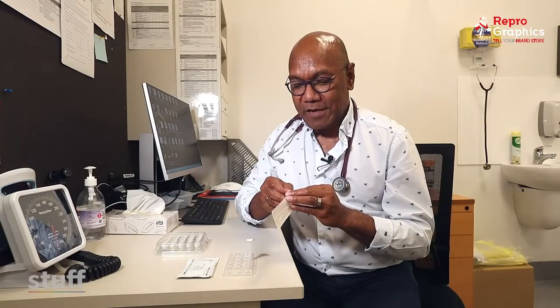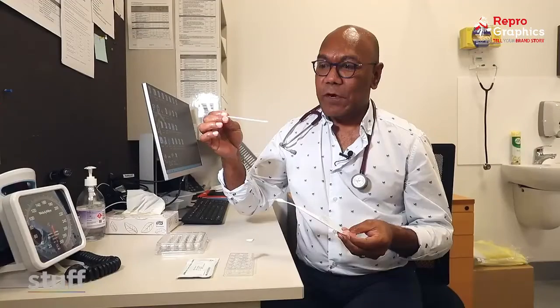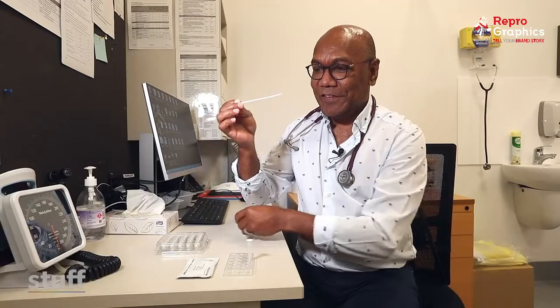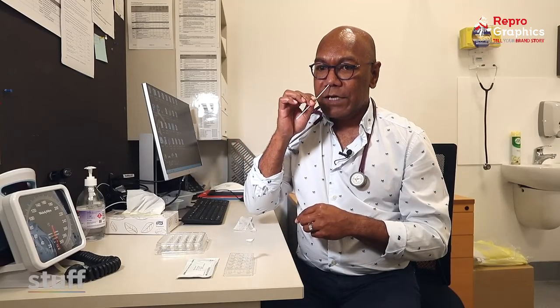The first thing you do is to open up the swab. You'll see the swab, and the soft end is what you put into your nostril. Holding it there, round it around four times.